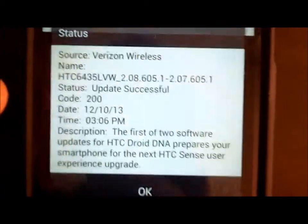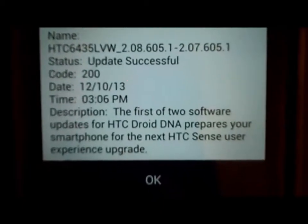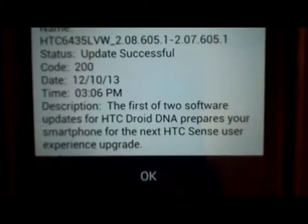Like it says here, the first of two software updates for HTC DNA ensures your smartphone is ready for the next HTC Sense user experience upgrade.